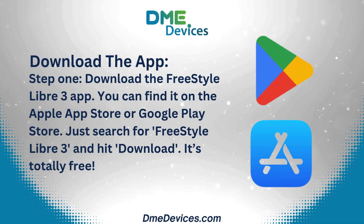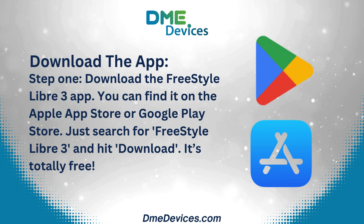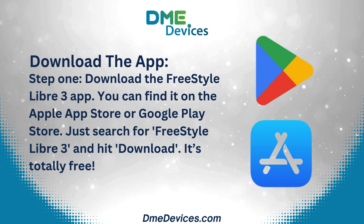Step 1: Download the Freestyle Libre 3 app. You can find it on the Apple App Store or Google Play Store — just search for Freestyle Libre 3 and hit download. It's totally free.